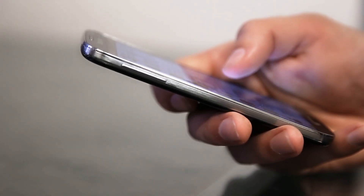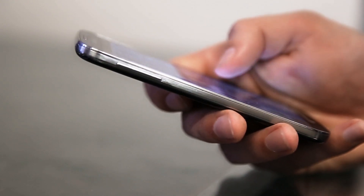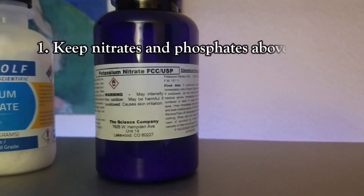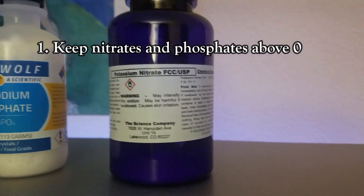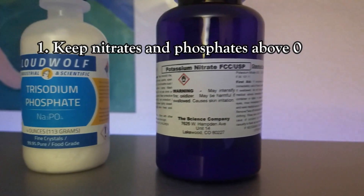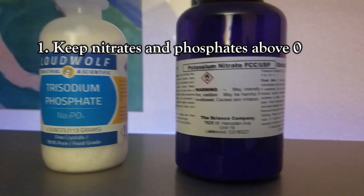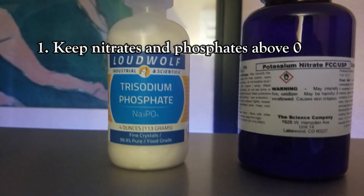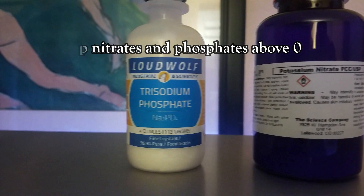Now, how to deal with dinoflagellates. To summarize the Reef2Reef thread, the natural way of killing dinos uses three main components. Number one: keep nitrate and phosphate elevated. The reason for this is because dinos seem to thrive in zero nitrate and zero phosphate environments, and you cannot just feed a bunch of fish food to get those parameters up. You should actually dose nitrate and phosphate, which I did.